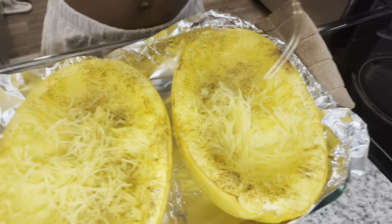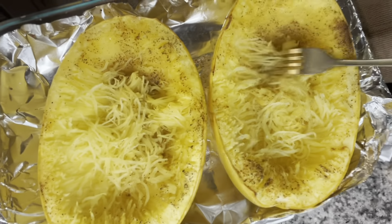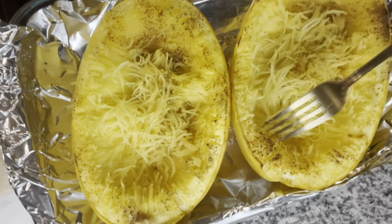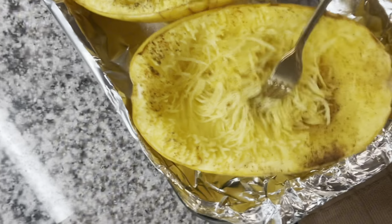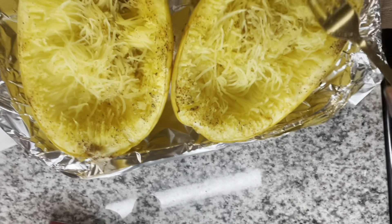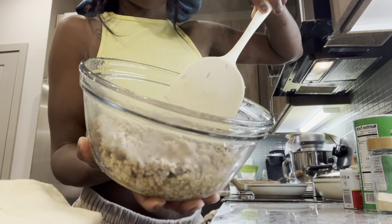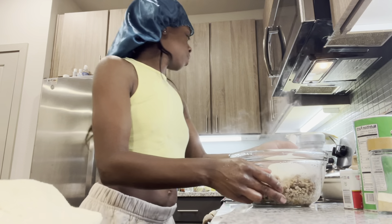Y'all, look at this squash! So this is the squash — now I'm just doing this for the spaghetti. This is supposed to be the spaghetti y'all, so I'm gonna do this part. The ground turkey is done too. I have to drain it, but for now I am about to start on the sauce.